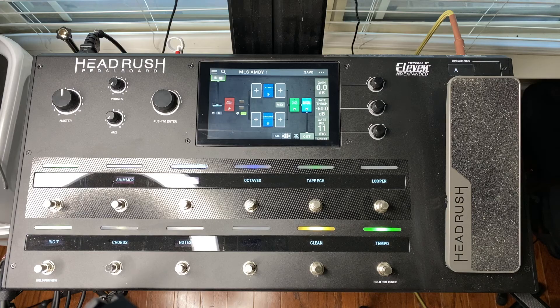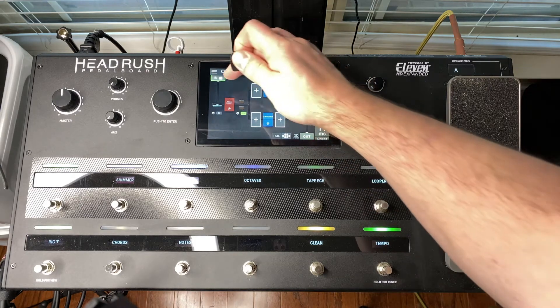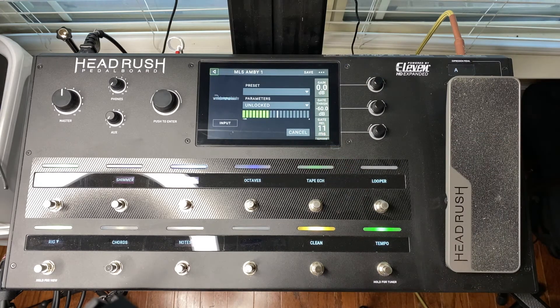Once the synchronization is complete, my rig is now available to select on the Headrush. The first step with any new rig is to check the input settings. Pay particular attention to the gain and gate thresholds — this is a critical step in making sure that your sound matches the intended or demonstrated sound of the rig as closely as possible.